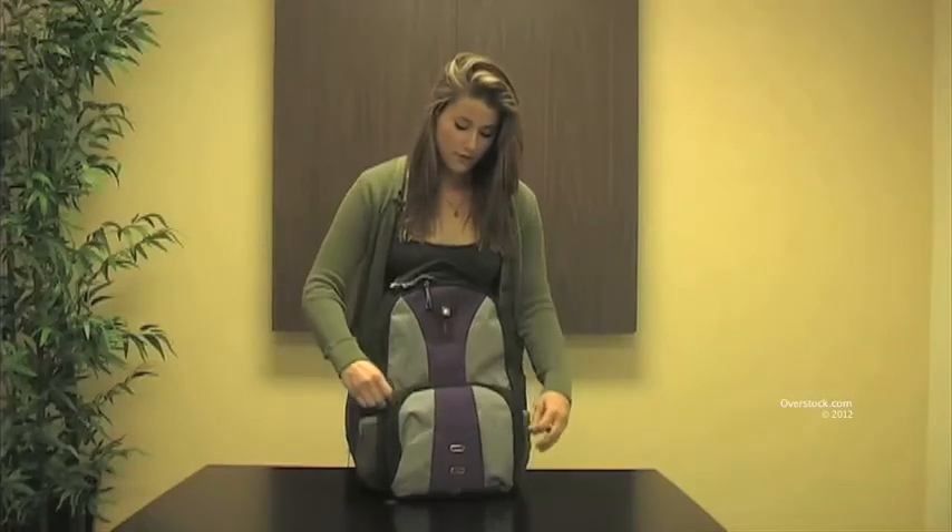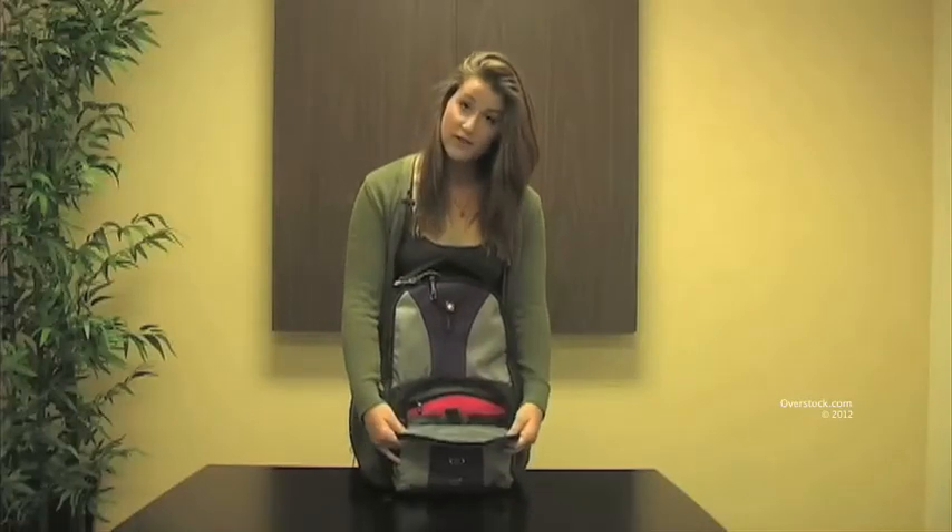Here on both sides we have two mesh pockets, great for holding water bottles. Right up front we have our essentials organizer, great for holding pens or pencils.